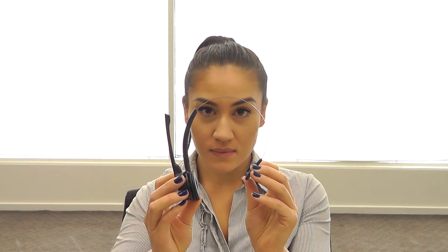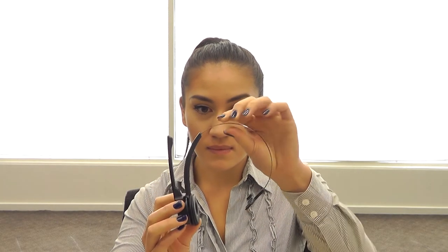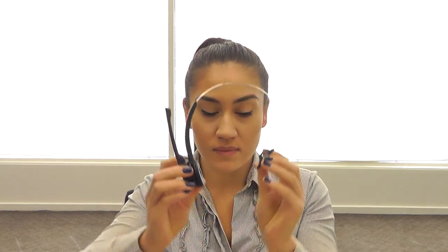Before putting your headset on, adjust the headband size to its maximum length. Place the ear cushion over your ear and the T-bar over the opposite ear. Adjust the headband for comfort. To remove the headset, slide the T-bar and the ear cushion towards the front or back of your head until it's free. Do not over stretch the headband, otherwise it may stretch out of shape and become loose and uncomfortable.